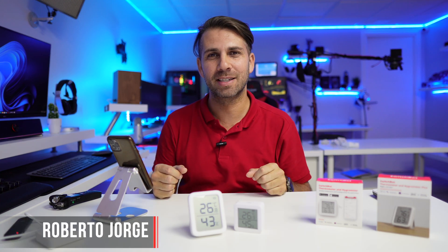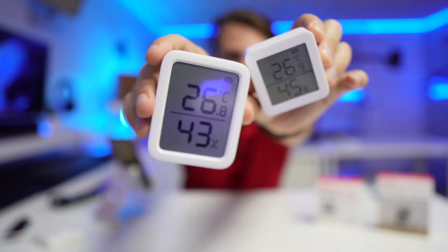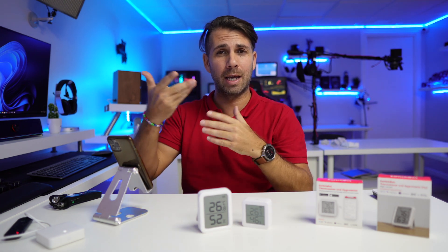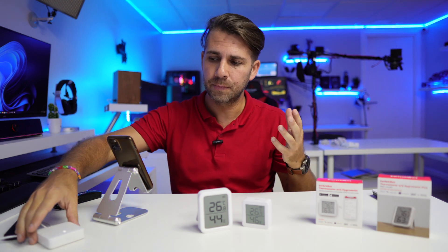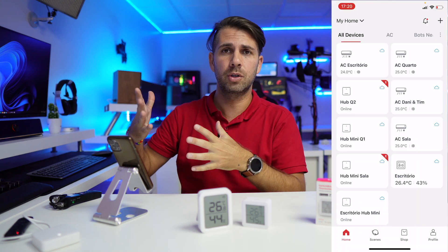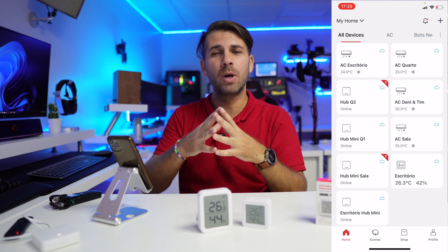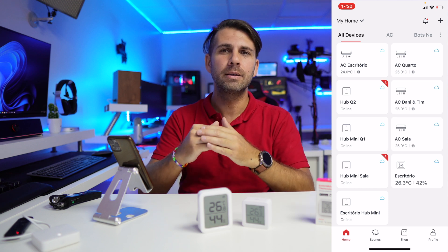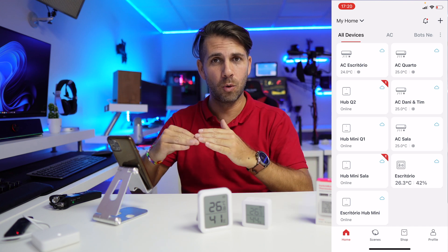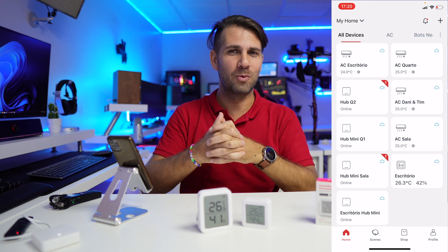Hey guys, welcome back to another video. Today we are going to take a look at the SwitchBot thermometer and hygrometer, both the regular version and the plus version, with one goal in mind: to continue the work from the last video, which was to control our air conditioner using the SwitchBot Hub Mini. Today we're going to use the thermometer to tell the AC when the temperature reaches above X, turn on, and below Y, turn off — making the AC even smarter.